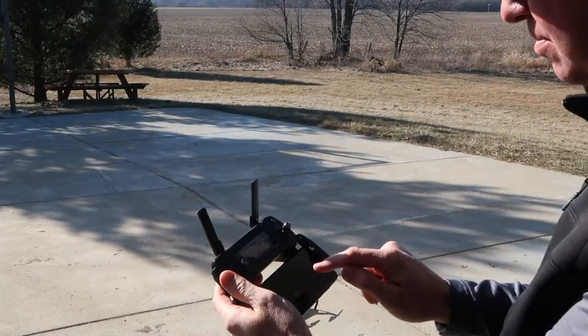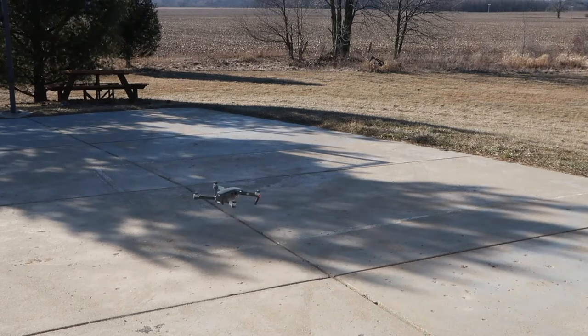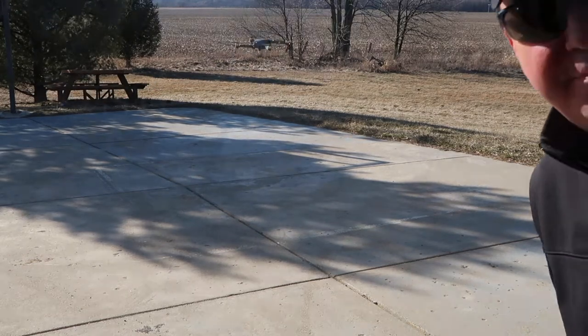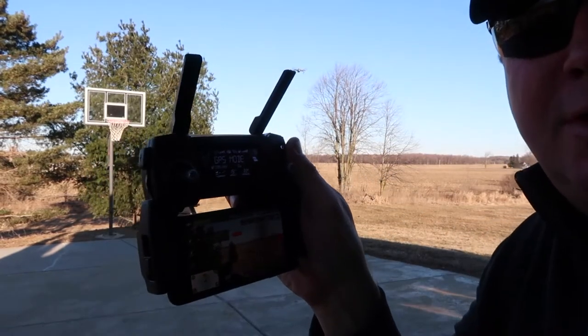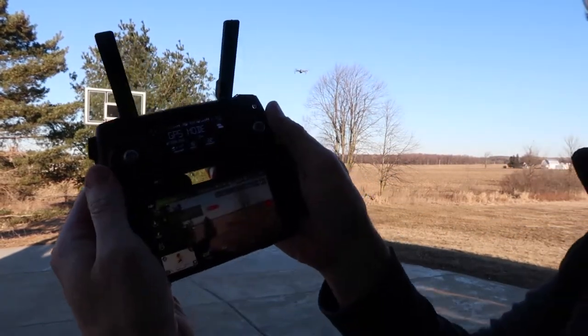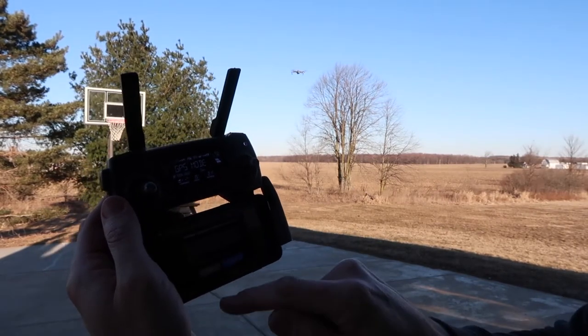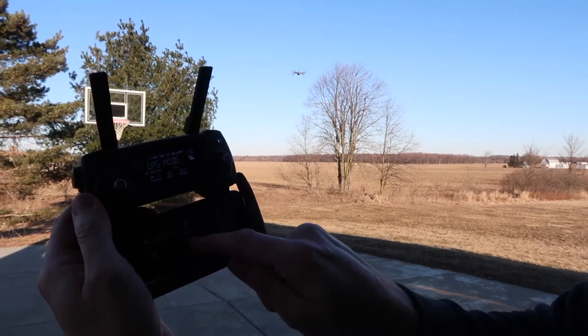All right, here we go. It's a little breezy out, let's move it forward a little bit. So I'm going to show you — hopefully you can see the screen here — hit the little remote icon, go to tap to fly, hit agree. There's tap fly.